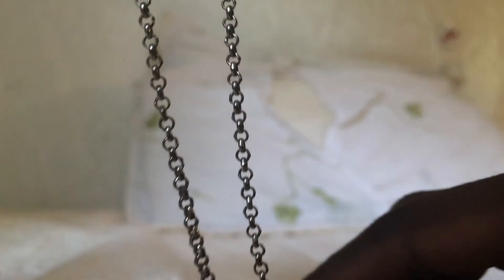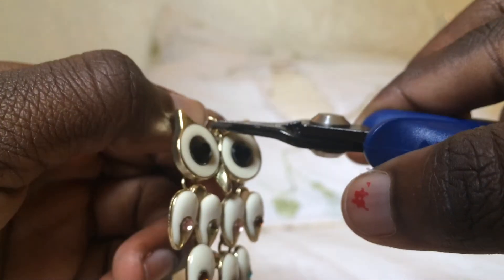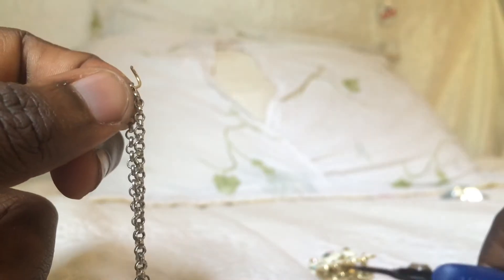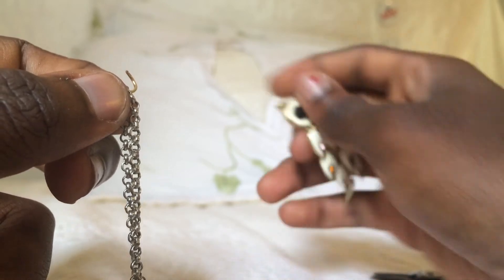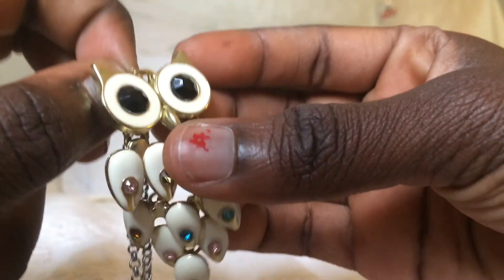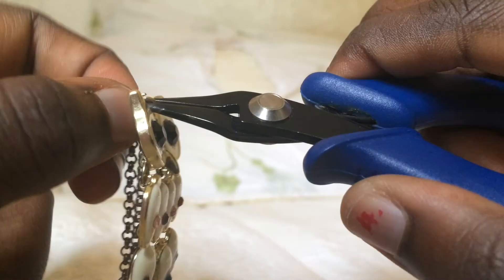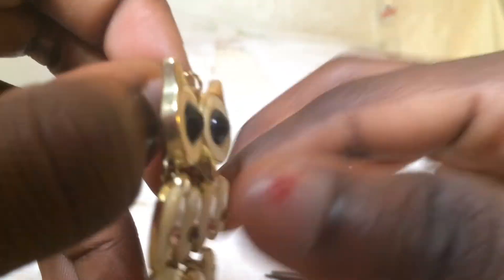So you're going to take your hoop chain and you're going to take your little circle — which I am removing off of my owl because it was on my owl from filming the previous necklace. You're going to take that little circle and insert it into one of the hoops in the middle of your necklace, and then put your owl into that hoop also and close it up. I'm sorry I couldn't film that part — my camera turned off — but that's pretty much it. It's very easy and very simple.